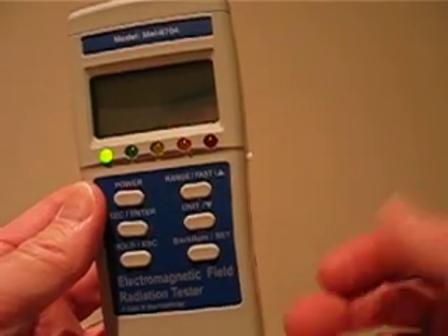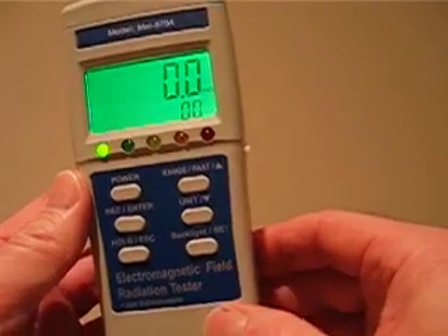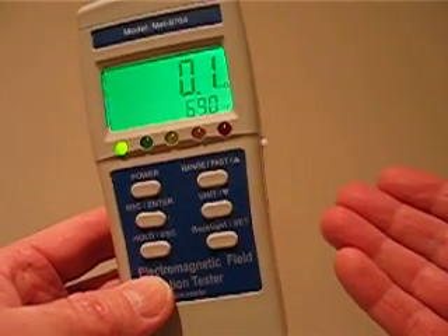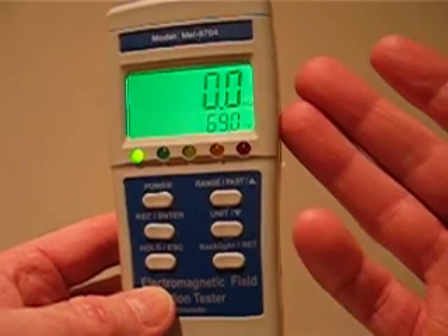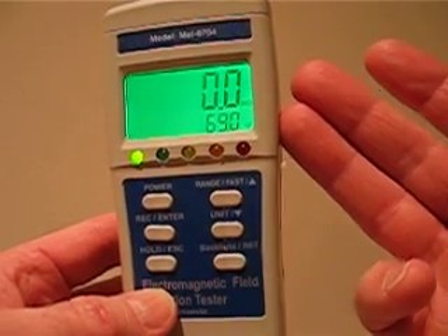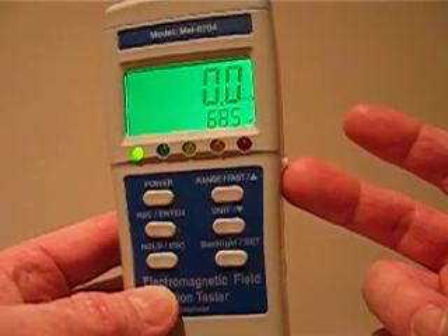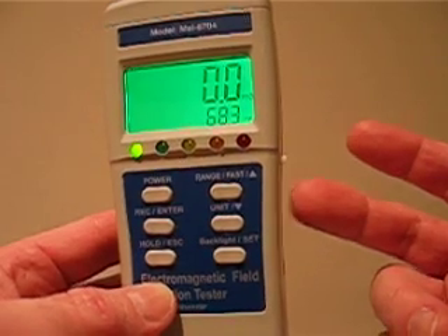The advantage to having both on, of course, is that you can see the temperature simultaneously. This is a K2 meter, so it reacts and functions just like a K2 meter. What we have here is a separate coil for the MEL meter, and the K2 operates using an antenna, so it operates at a totally different frequency range.